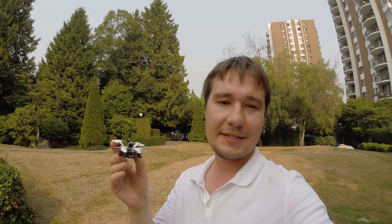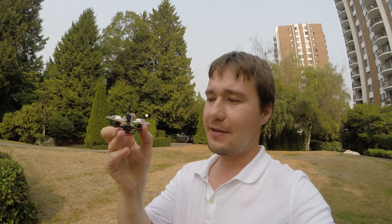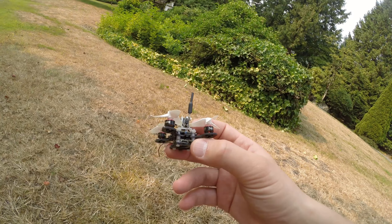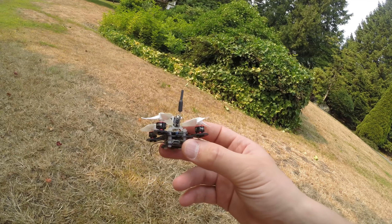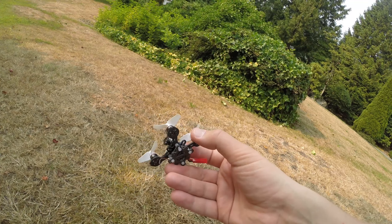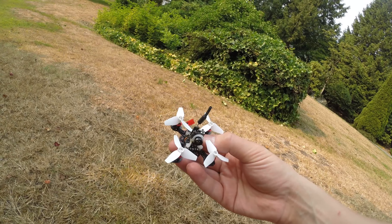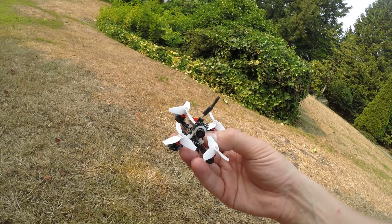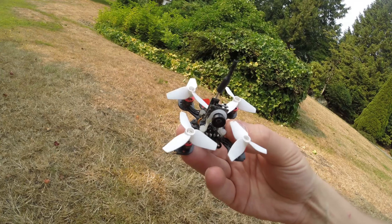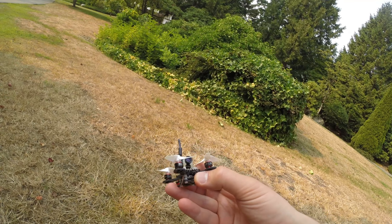The way I've built this Nano X is a little bit different. I've used an approach of speed controller on the top, then camera, and at the bottom the flight controller. As you can see, the flight controller is installed upside down, and I turned the bottom plate to 45 degrees in order to be able to insert USB into the port much easier. The speed controller on the top also made it much easier to solder motors to it, and as you can see, the wires are much much shorter. There is also easy access to the bind button.